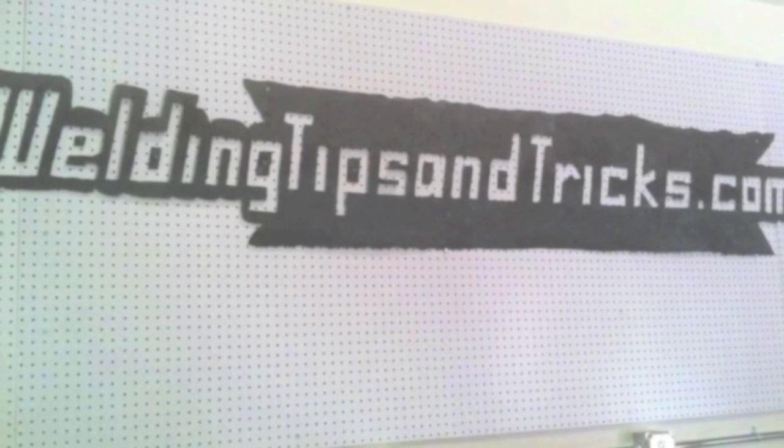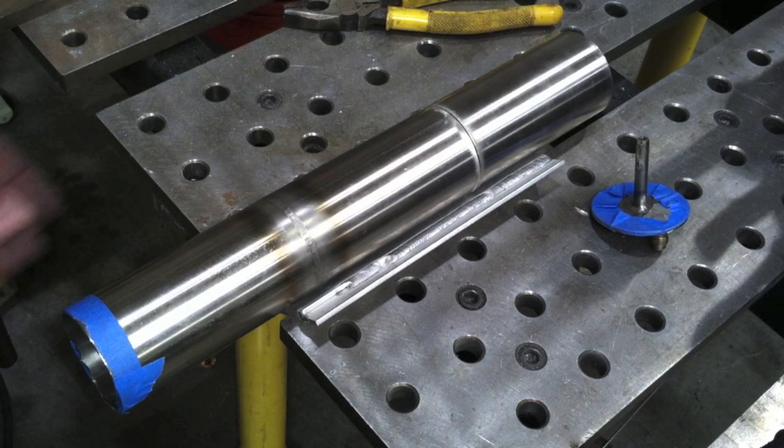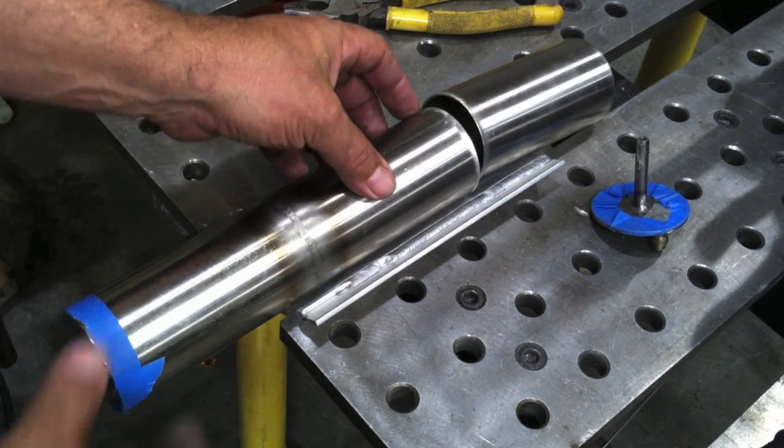Hey, this is Jody with WeldingTipsAndTricks.com and here's another weekly video. This week we're welding some two-inch sanitary tubing. We're going to talk about purging, fit-up, welding techniques, and whatnot. It is usually welded — most often welded — without filler metal. One reason is because with filler metal you can introduce oxidation that'll float to the inside of the root and cause a place where bacteria can grow.